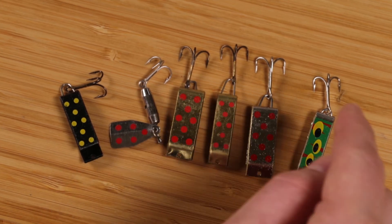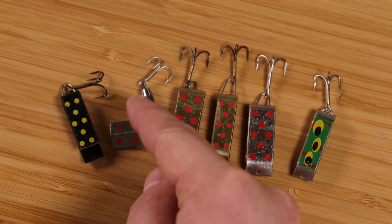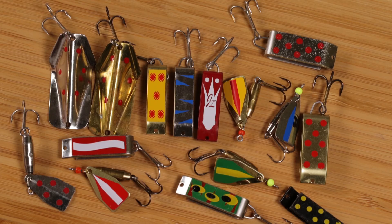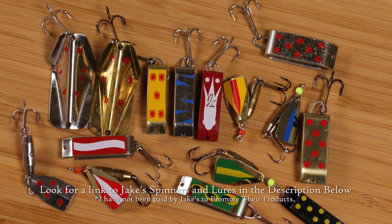I would rank them: number one is the gold, number two is the silver, then the frog pattern third, fourth, and fifth for the others. I've tried all sorts of different kinds of spinners and lures — Blue Foxes, Rooster Tails, various different kinds — and I've never been quite as successful as I have been using a Jake's spinner. It's the one to get.